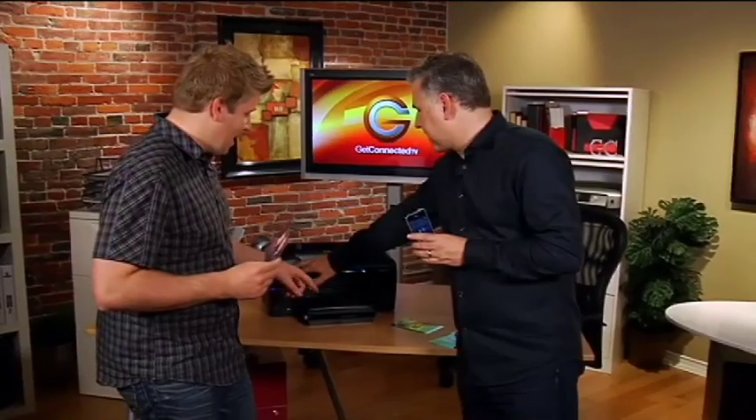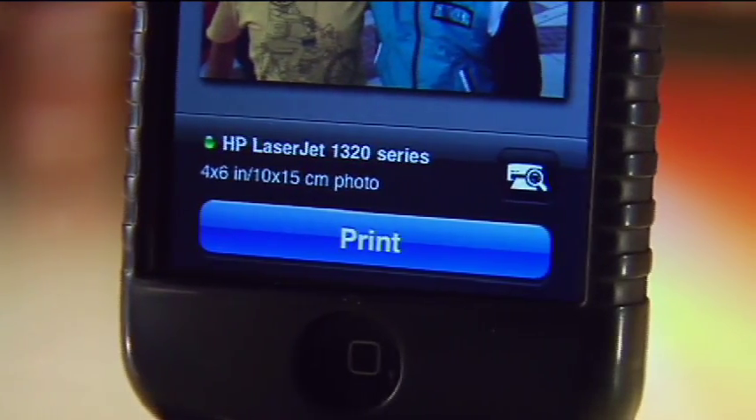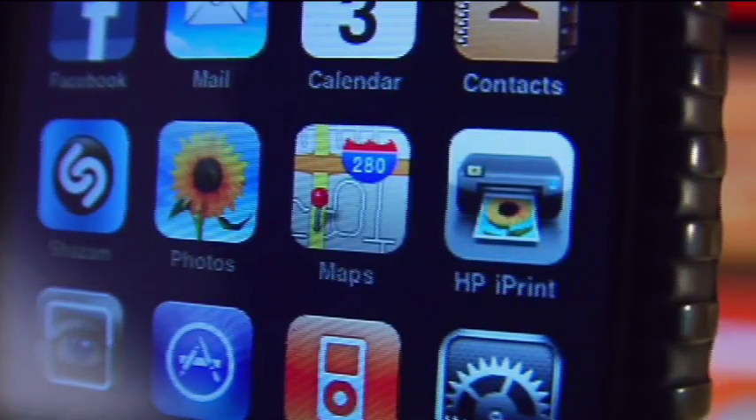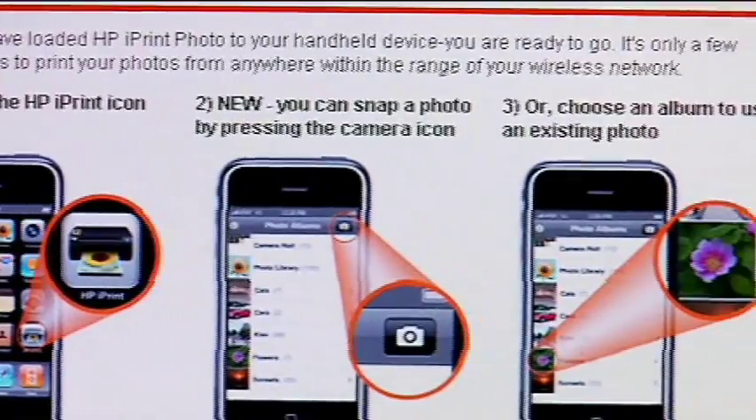It's a great way to print these out and then share them with friends and family. We've got the photo paper loaded into this HP Photo Smart Plus so it's going to print out on five by seven printer paper. Apps are becoming so popular that we're starting to see so many of them come out into the marketplace — and why wouldn't HP, a huge presence in the technology marketplace, come up with an app?